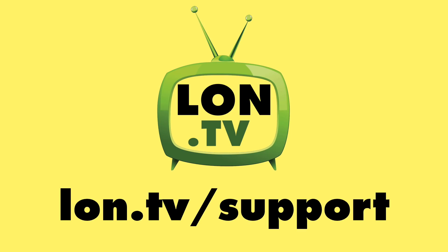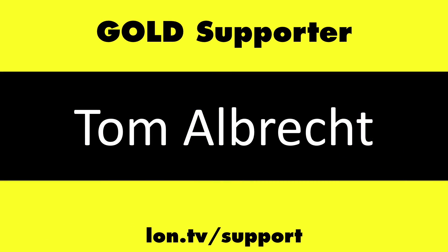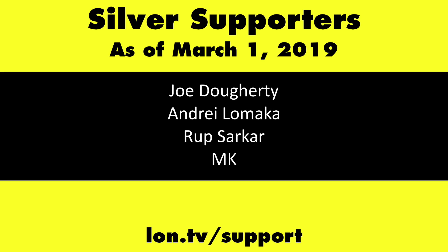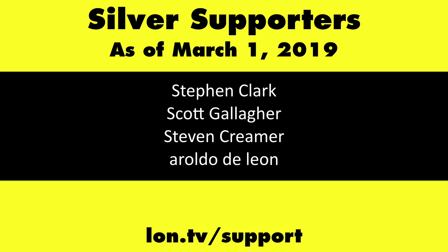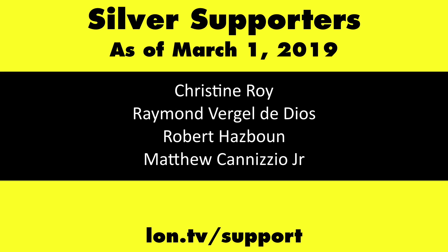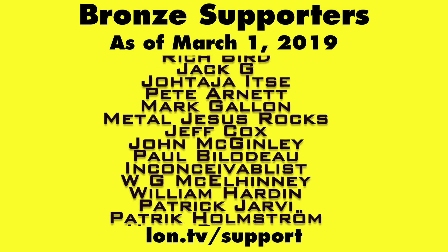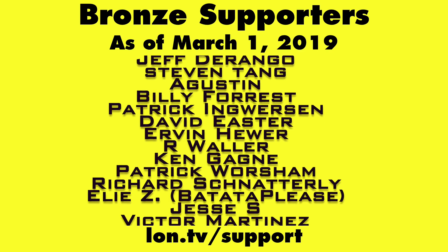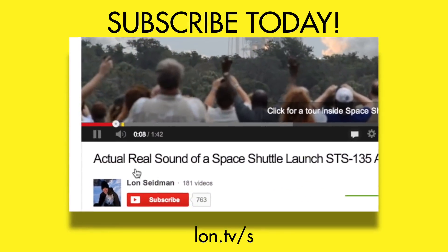This channel is brought to you by the Lon.tv supporters, including Gold Level Supporters the Four Guys with Quarters podcast, Tom Albrecht, and Kalyan Kumar. If you want to help the channel, you can contribute as little as a dollar a month — head over to lon.tv/support to learn more. And don't forget to subscribe — visit lon.tv/s.